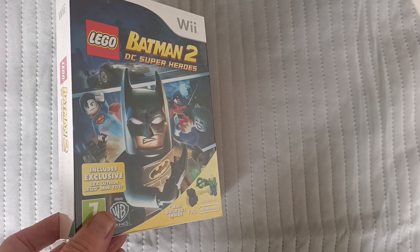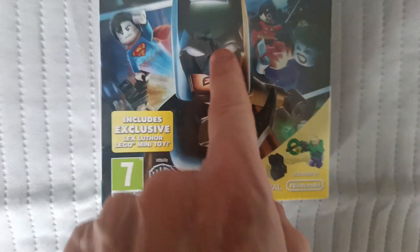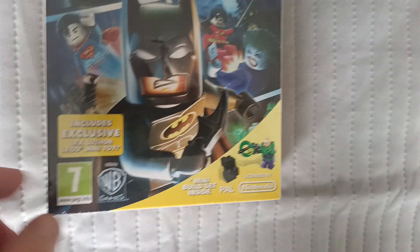This is sealed so I can't show you the inside, although it has got a tear here, a little tear there and a little tear there with sellotape on.